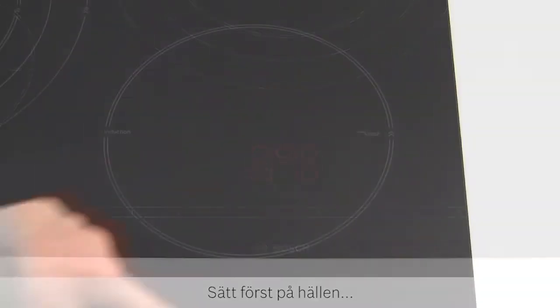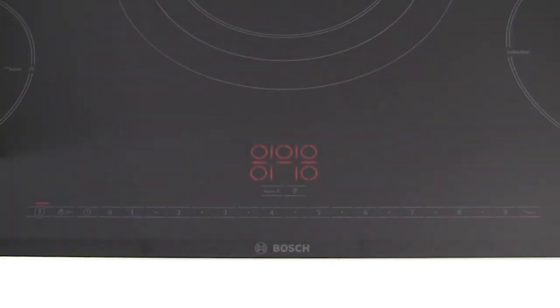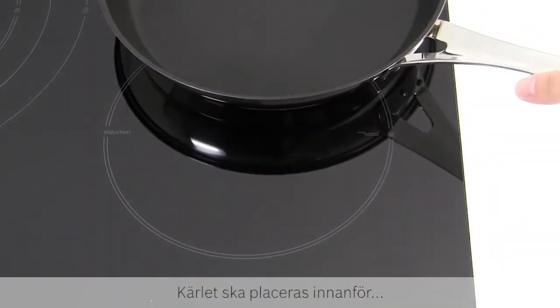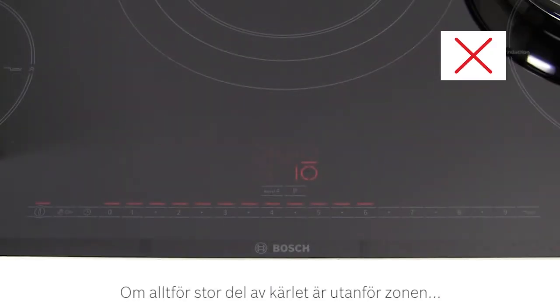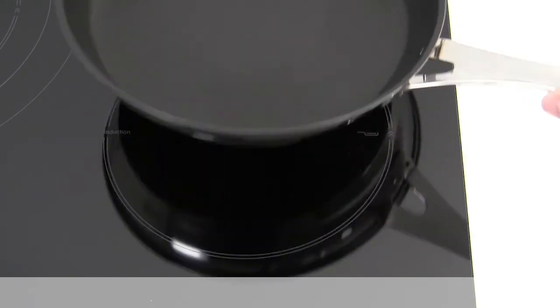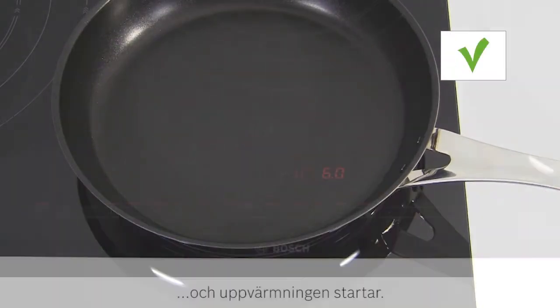To use the hob, turn it on and find the induction zones which are marked on the glass. Then turn on the relevant zone on the control panel. The pan should be placed inside the markings for the zone and should be filled before heating begins. If too much of the pan is placed outside the zone, the heating level indicator will flash and the pan will not heat up. When positioned correctly, the indicator stops flashing and heating begins.